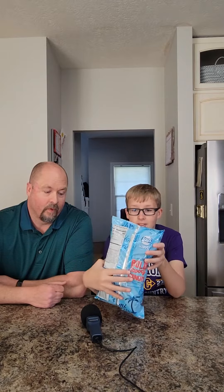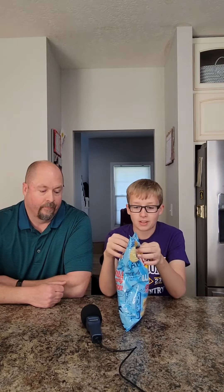Hey YouTube. Today we have some Lay's Wavy Cuban Sandwich Chips. These are a limited time flavor. We're going to try them and see if they taste like an actual Cuban.